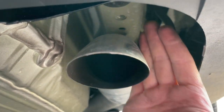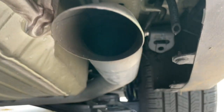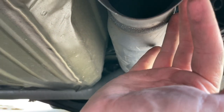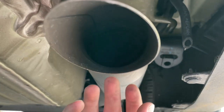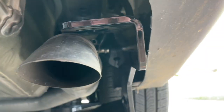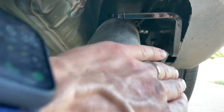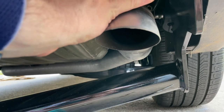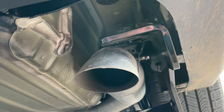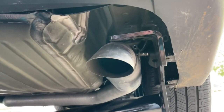Now with the exhaust moved out of the way, I can access the bolt holes with my ratchet. There are three bolts on this side and three on the other side. I'll torque them down using red thread locker. This will be interesting — I'll have to hold the hitch up while getting my ratchet and bolts in there. We'll see how it works out.